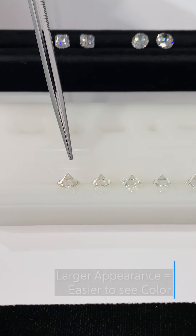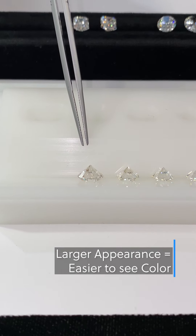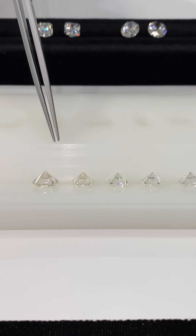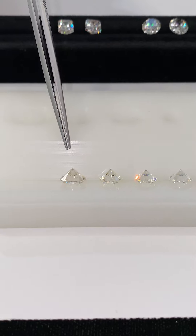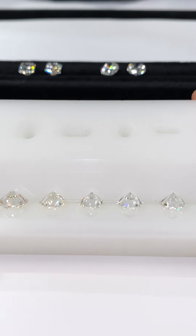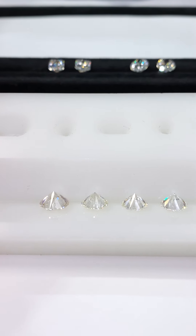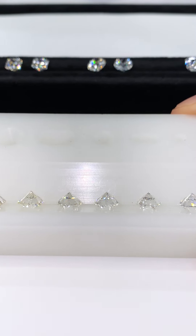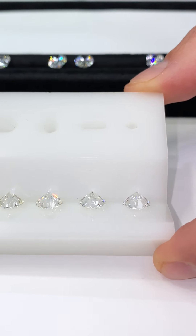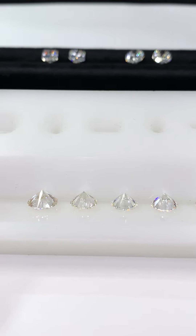One other thing to point out: the larger the stone is, the more obvious the color becomes — it's larger, it's more obvious. The smaller the stone, it's a little bit easier to hide the color. Fortunately, diamonds are set face up into an engagement ring, meaning the bottom of the stone is covered by prongs and you look at it from the top view and see the sparkle, fire, and brilliance. So you're really never going to see this angle, and you can get away with a lower color when needed.